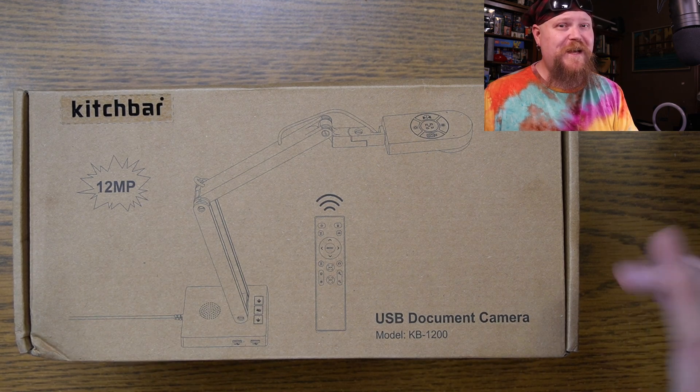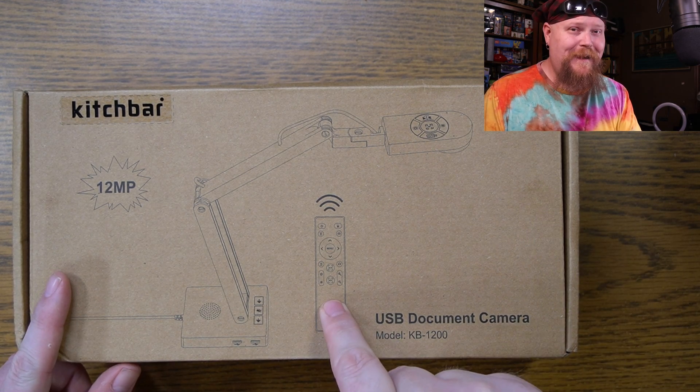It records in 30 frames per second, it's got a built-in speaker, and this thing has a remote.